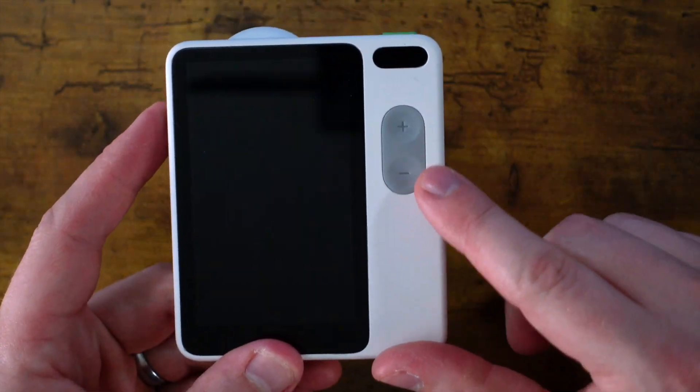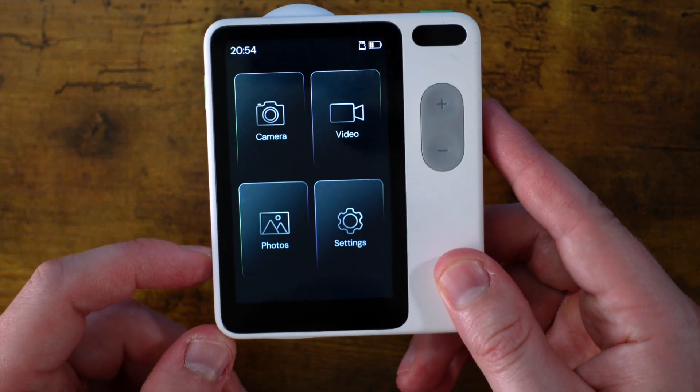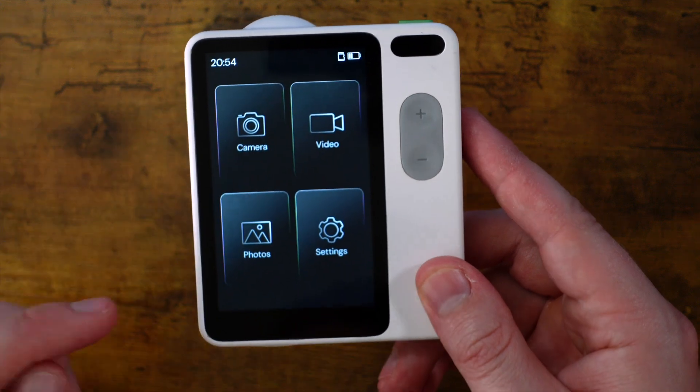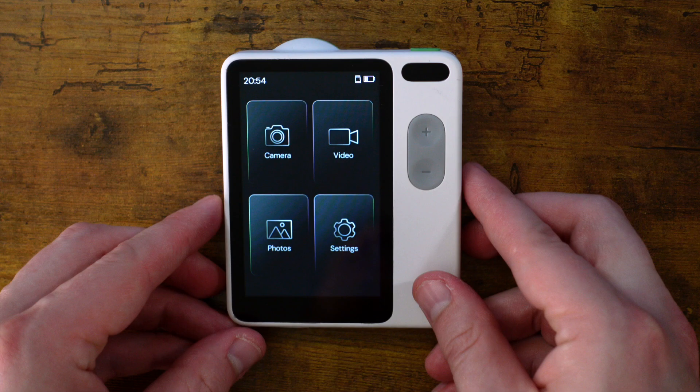On the back, you've got two zoom buttons and this big screen, which kind of reminds me of a phone screen. You can select if you want to use the camera or the video. We'll take a look at the quality and we'll take a look at the menu, but first, figure out if you can guess what this is.